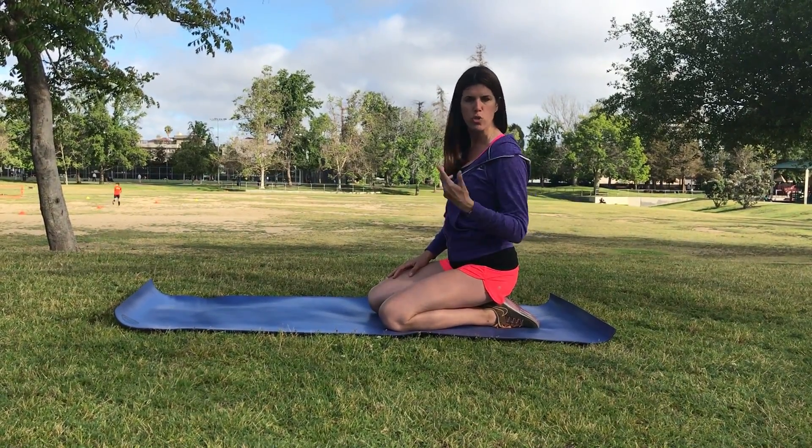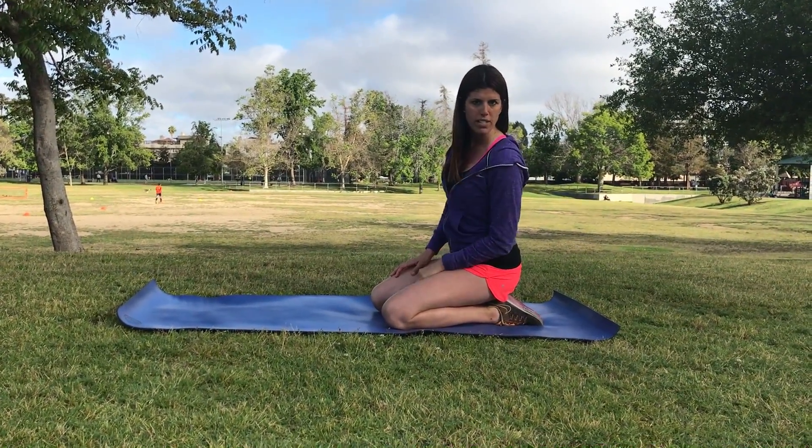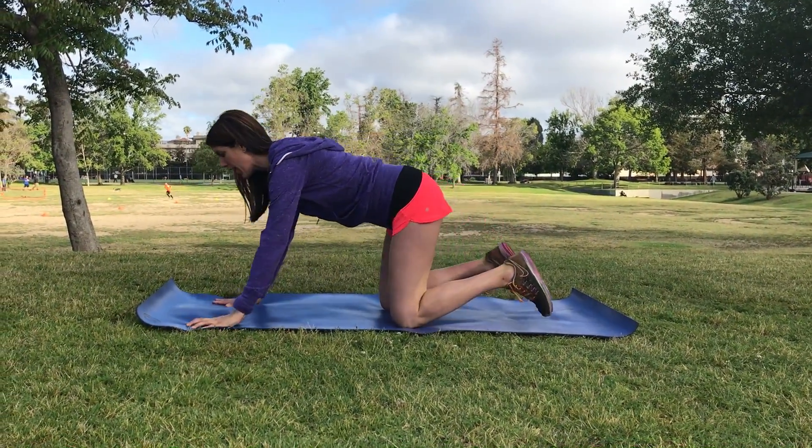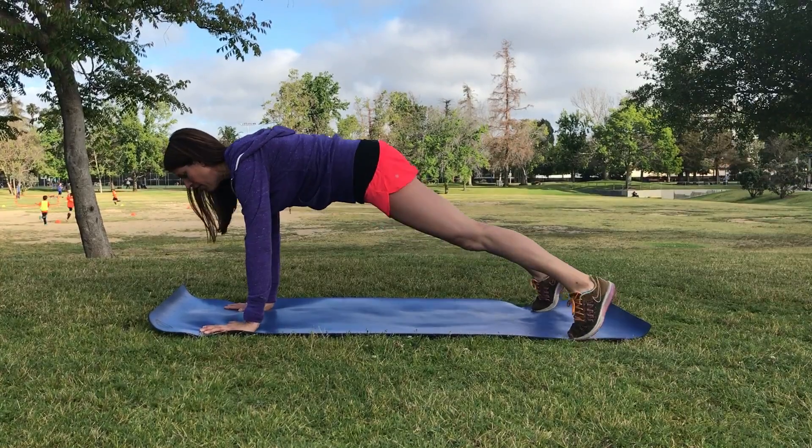Ever have someone involved in a conversation like, how'd you get involved? That's what your body's telling the muscles that should not be involved. With that said, we have the chest taps.